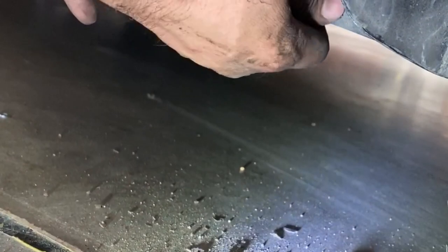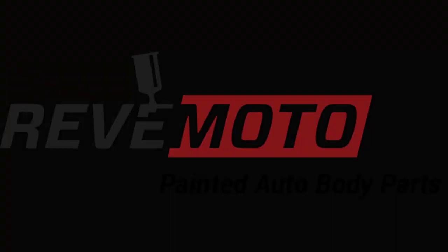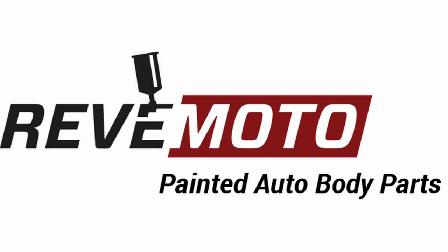Thank you for watching our 2011 to 2014 Chrysler 200 fender replacement. If this video helped you out, please leave a like — it helps us out. Give us a follow, hit the subscribe button. We're going to put the link to this painted fender in the comments and in the description. As always, we appreciate you for watching. Visit us at RevMoto.com.